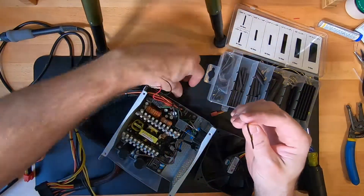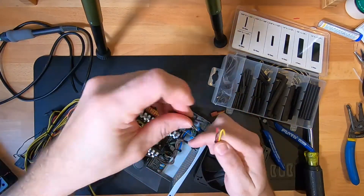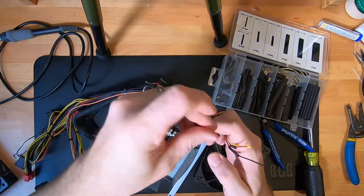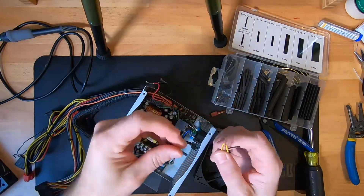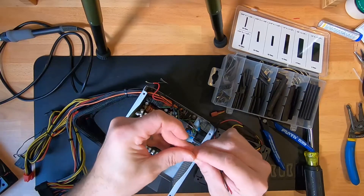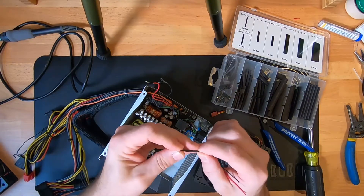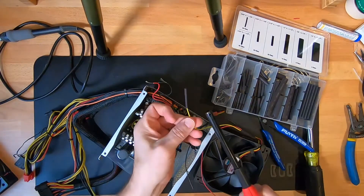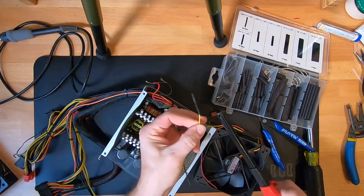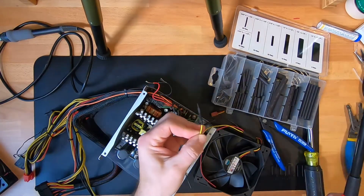You want heat shrink tubing on each of the wires, and I like to put an extra piece of heat shrink tubing that's bigger over top of all of the connections. For the yellow wire, we just fold it in half and put a piece of heat shrink tubing over top of it — that's just going to keep it from making a connection with anything inside the power supply.